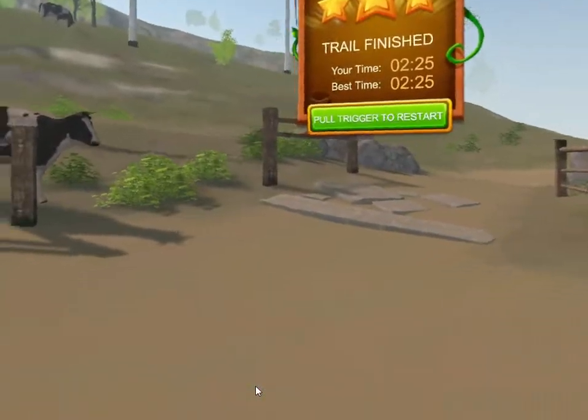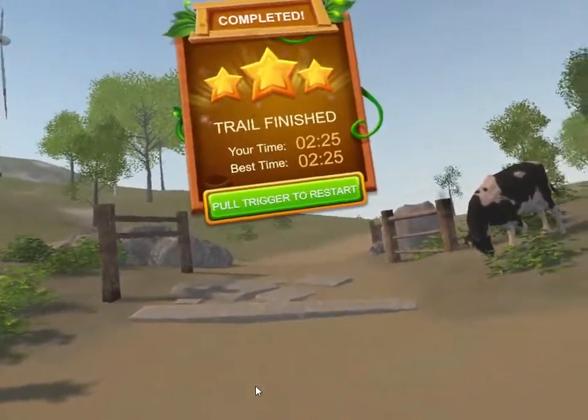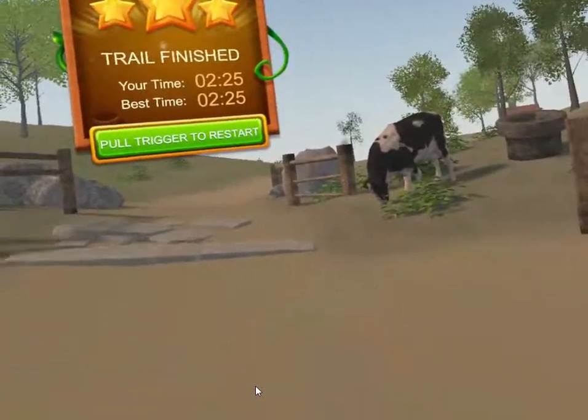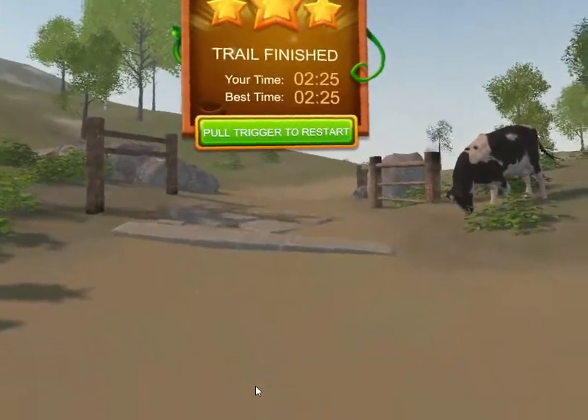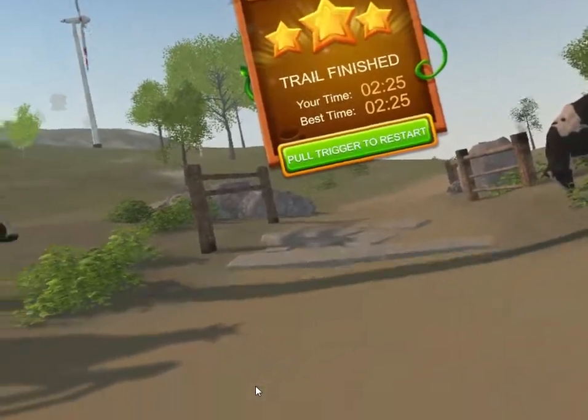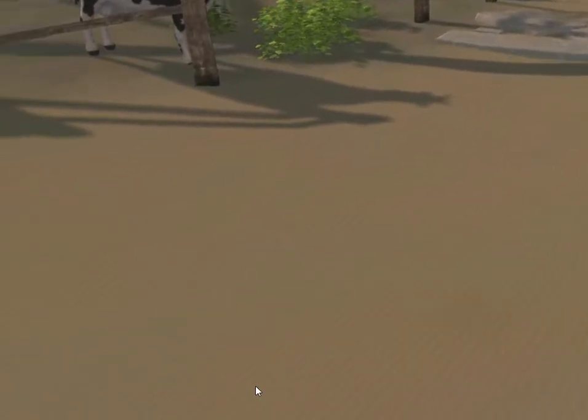I do recommend this game. I'll put a link to this game in my video, a link to my Steam Curated group, and also the top 100 list of free Steam VR games. I'm FastLawyer — thank you for watching, have a wonderful day. Goodbye.